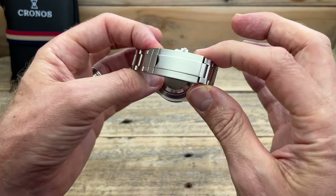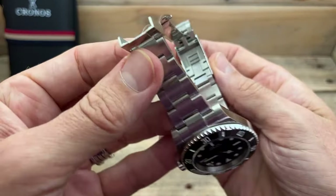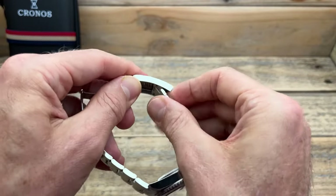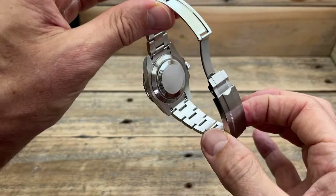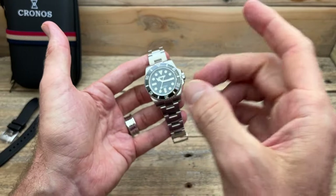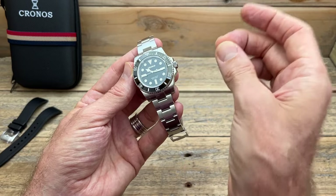We have a gliding-style clasp — obviously this is a full homage, so they're homaging every little element. Milled inside, with that on-the-fly gliding adjustment you can move back and forth, which is really nice on the fly. If you're out and your wrist is swelling a little bit, you can adjust it without a tool. There's a nice simple caseback, again homaging the original. What I do want to talk about is how it sits on wrist, because that's one of the reasons this style of watch is so popular — partly the looks, but also the wearability. This one homages that wearability too.